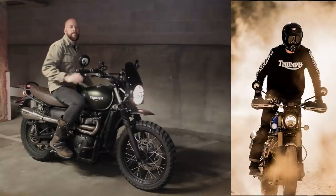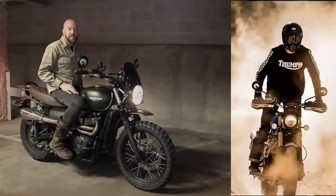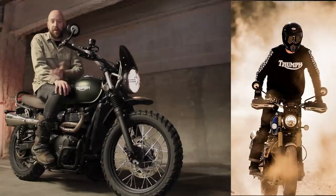Hey everyone, let's talk about the big news: the Triumph Scrambler 1200. I'm going to put this video into two different parts. If you already know about all the details on this bike, you can skip ahead to my thoughts on it — there's a link in the description with the timestamp to jump right to it.